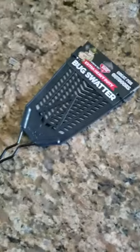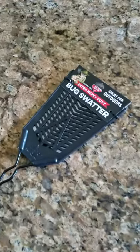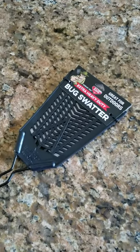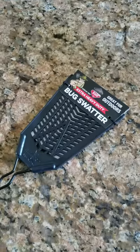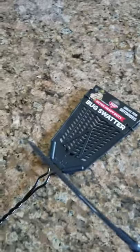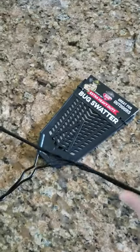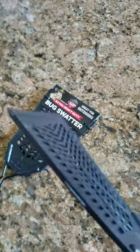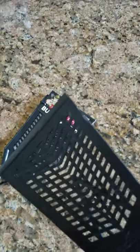Just got a new bug swatter and this thing is awesome. I bought it two days ago and I've killed over 20 flies so far and I haven't missed a one. This sucker is heavy duty — look at the paddle on that thing. I haven't seen anything ever like this that heavy duty.